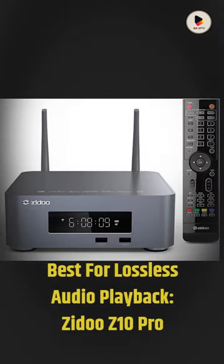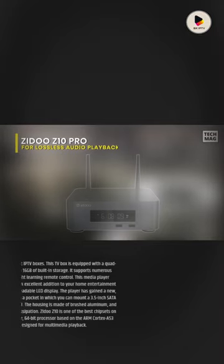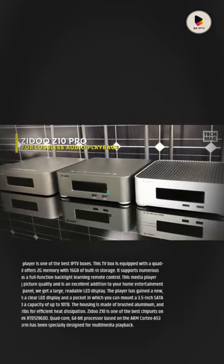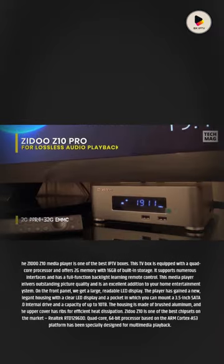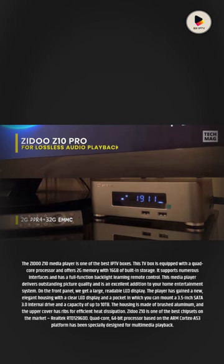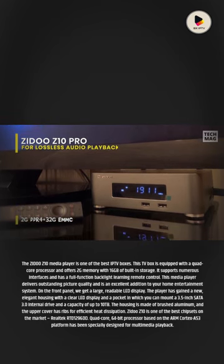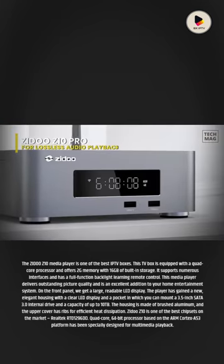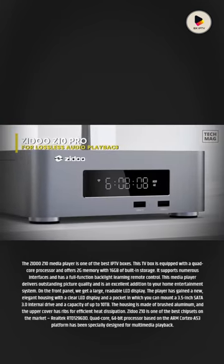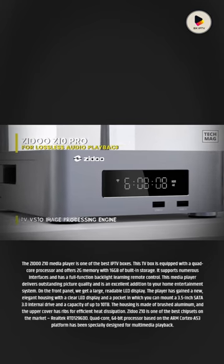Best for lossless audio playback, the Zidu Z10 Pro Media Player is one of the best IPTV boxes. This TV box is equipped with a quad-core processor and offers 2GB memory with 16GB of built-in storage. It supports numerous interfaces and has a full-function backlight learning remote control. This media player delivers outstanding picture quality and is an excellent addition to your home entertainment system.